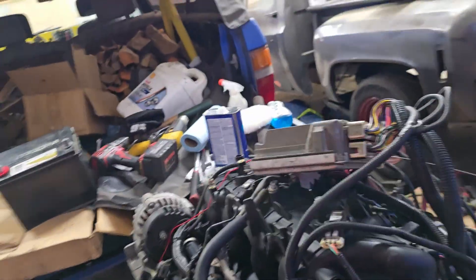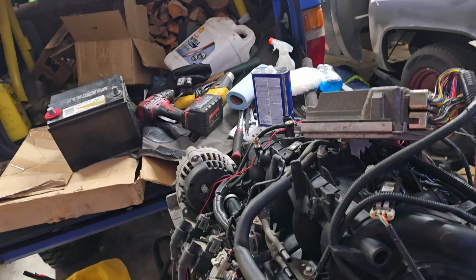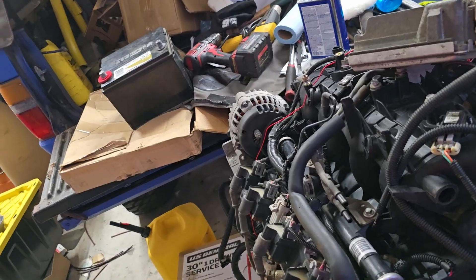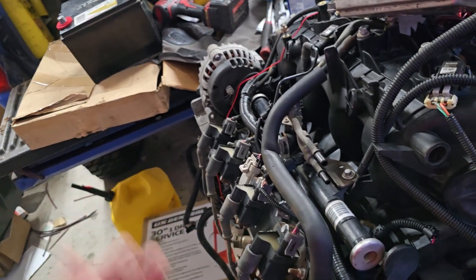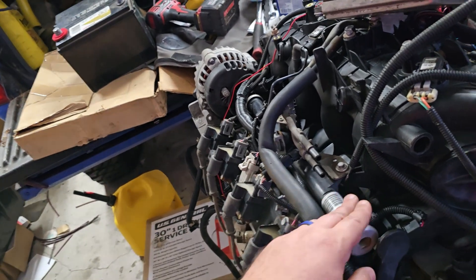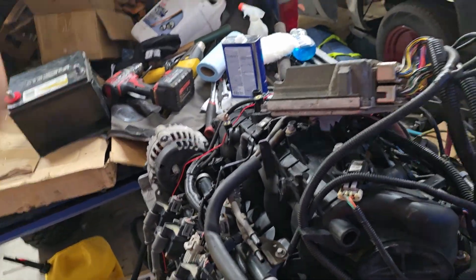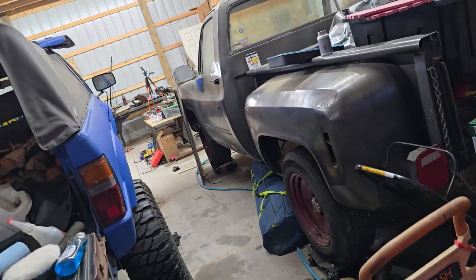What if you have an 04 to 07 engine? You got a good deal on it, it was easier, it was cheaper — whatever. Well, for one, you can just put this return-style rail on the newer engine and have the return style, and it's way easier. I've seen people do some weird stuff over the years, like try to use a Corvette filter regulator and mount it up front.